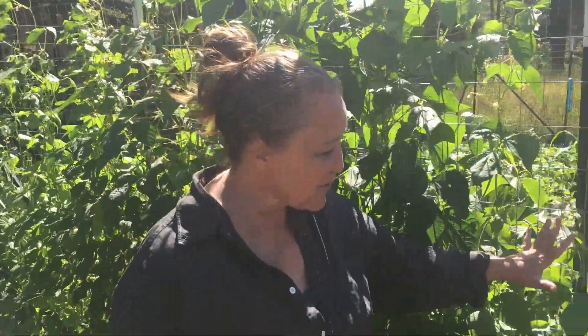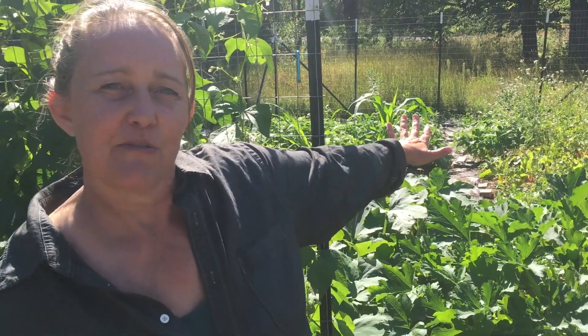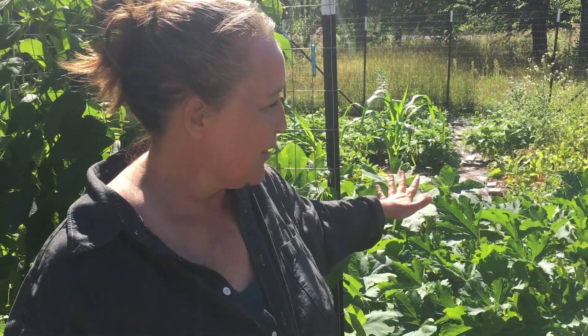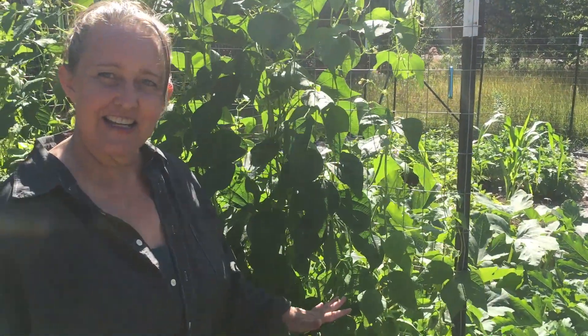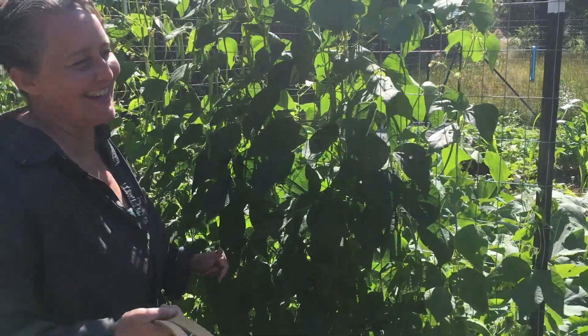Our garden is about 20 by 30 — that's 600 square feet. We have planted a ton, but not all of it came up. As I walk you through I'll tell you what happened.